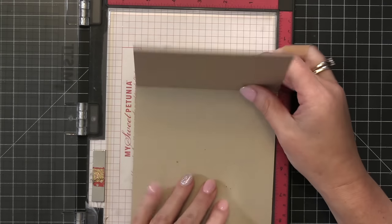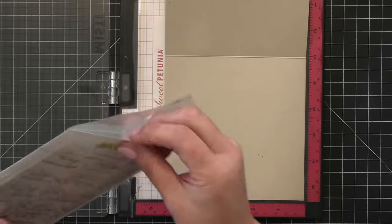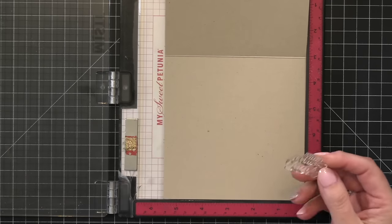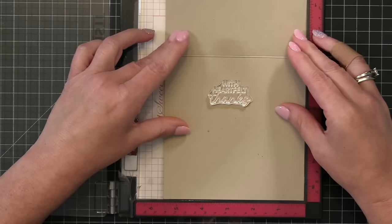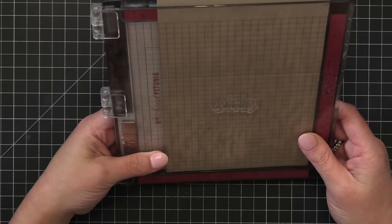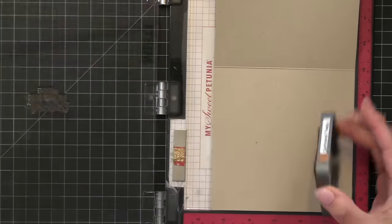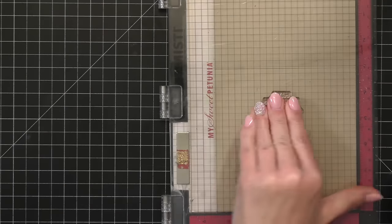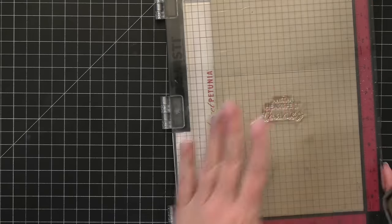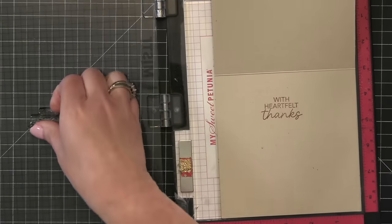Before I glue down the scene I want to open up my card — this is where I'm going to stamp that inside sentiment. I love to add little surprises and messages on the inside, so I'm going to add 'With Heartfelt Thanks' and then use this as a nice little thank you card. I'm making sure it's all lined up and using the exact same Gathered Twigs ink so everything coordinates — the inside with the outside and with the fall scene — and now the inside of my card is all ready to go.